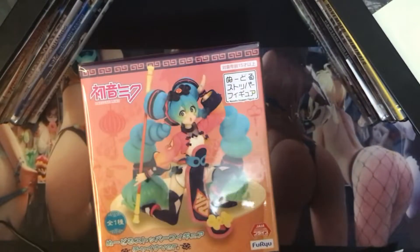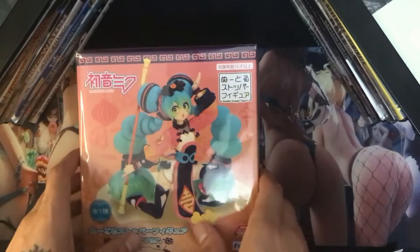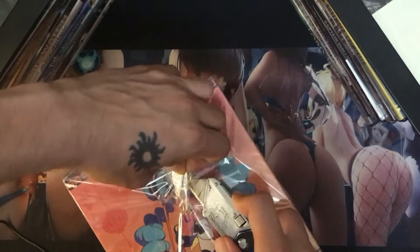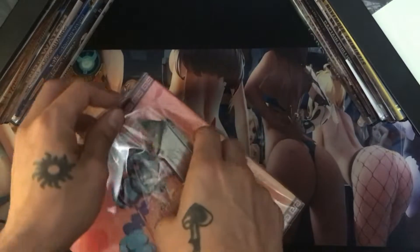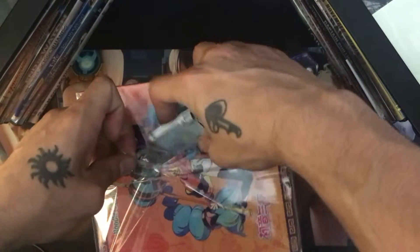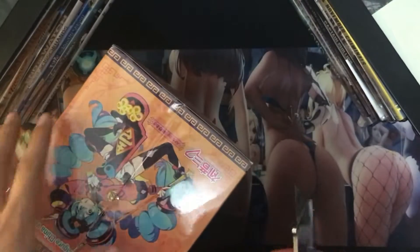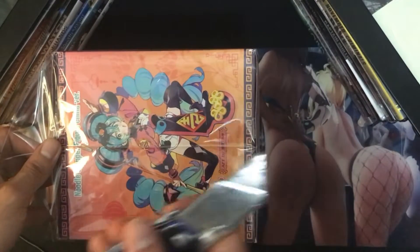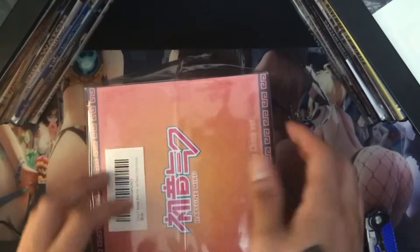Same thing, just different colors. I'll put them right next to each other. Like I said last time, it's not really hard to find this figure, but mostly the price — this one is about $55 compared to the other one at $37. That's $20 more, and you could honestly get a whole other figure for that price — like the Chinese version plus another figure for around $20 or cheaper.